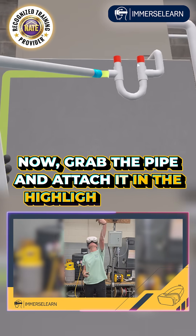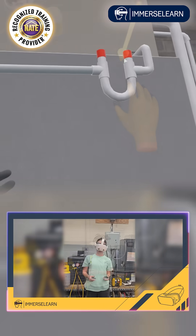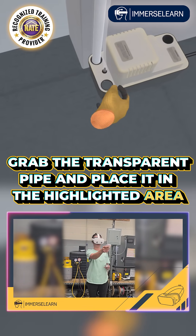Now, grab the pipe and attach it in the highlighted area. Then grab the transparent pipe and place it in the highlighted area.